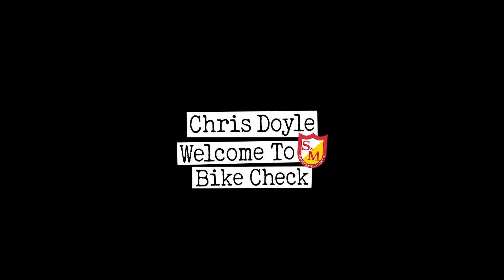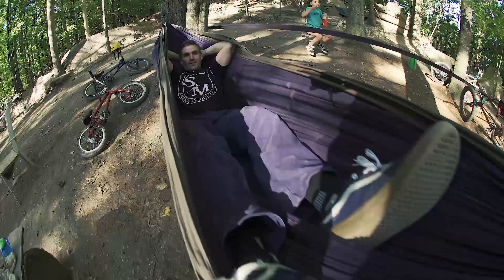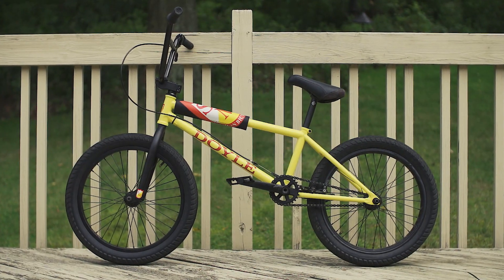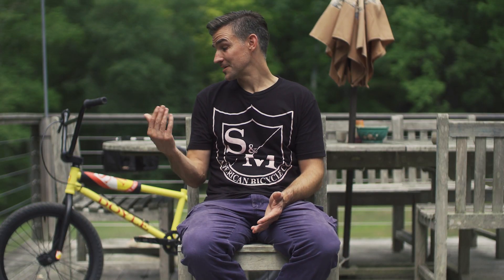What's up? This is Chris Doyle, and we're going to check out my new bike from S&M. I never thought I'd be doing another bike check again, but I'm very excited about this.